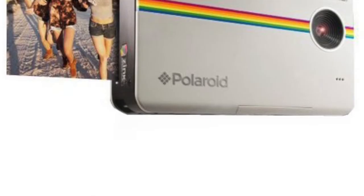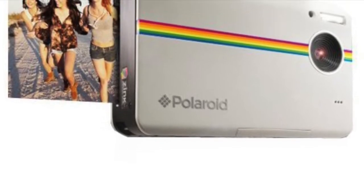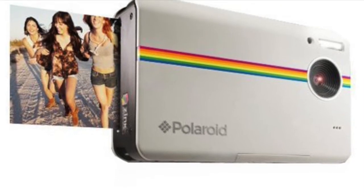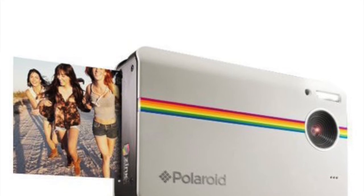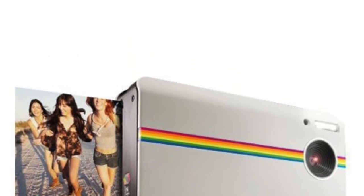In number 5 we have the Polaroid Z2030. This is actually a 10 megapixel digital instant print camera made by the Polaroid company, and it also has 32 gigabytes of memory on board.